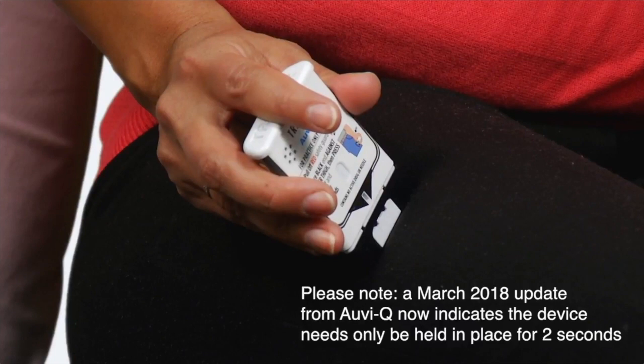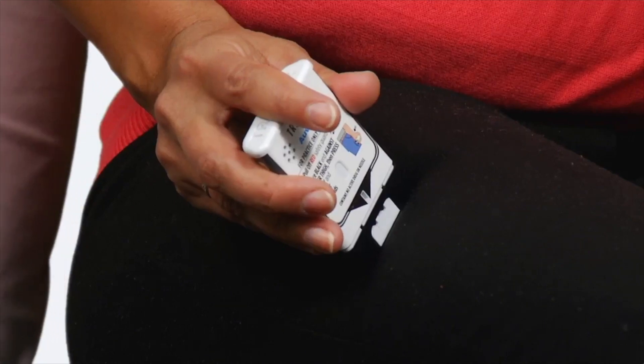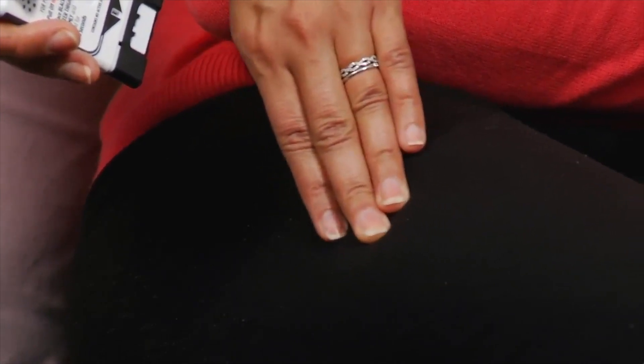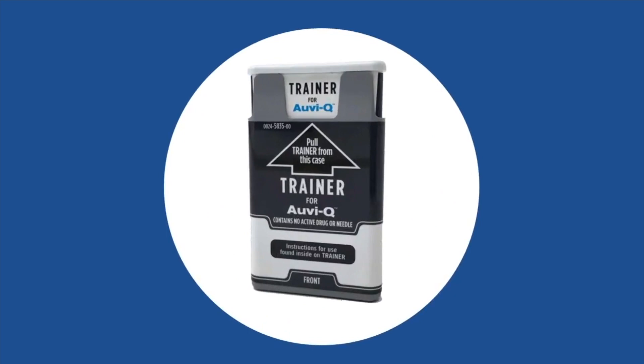You will also hear a 5 second countdown and a voice instruction that will tell you the injection is complete. OVQ will beep and the lights will blink red. Get emergency help right away. A trainer that does not contain a needle or medicine is included with every OVQ 2-pack. It's a good idea to practice regularly with the trainer so you are prepared in the event of an emergency.